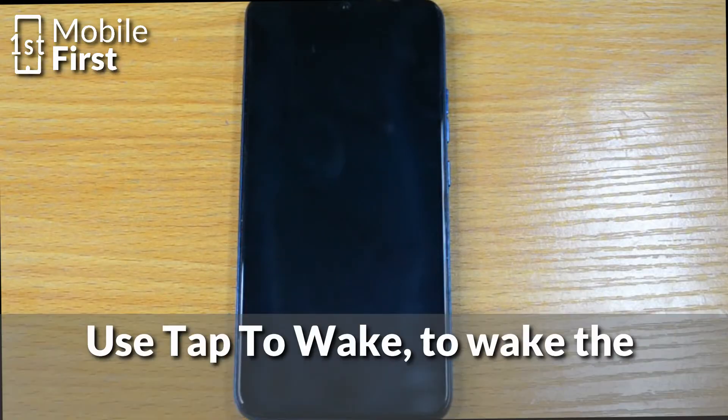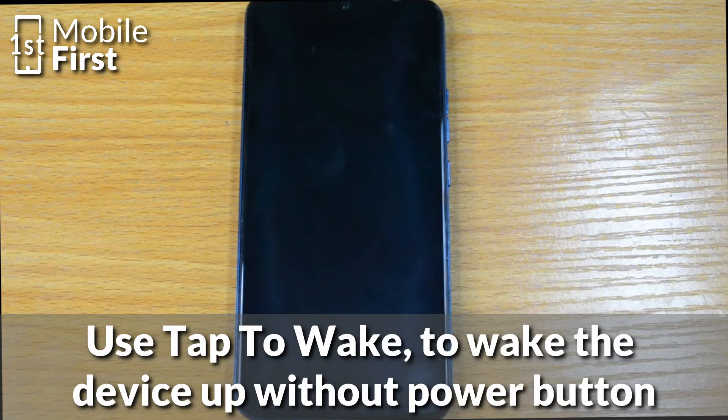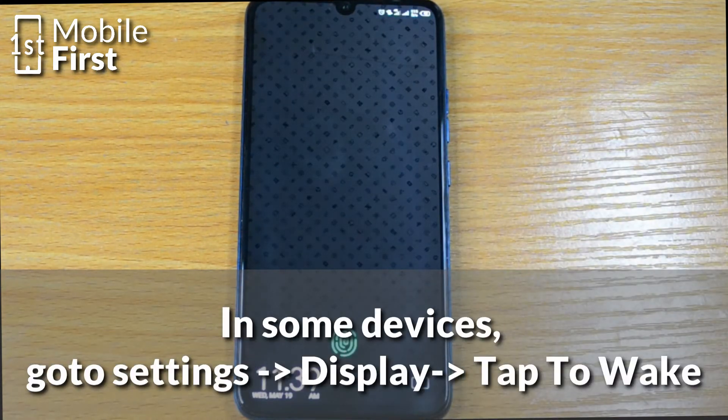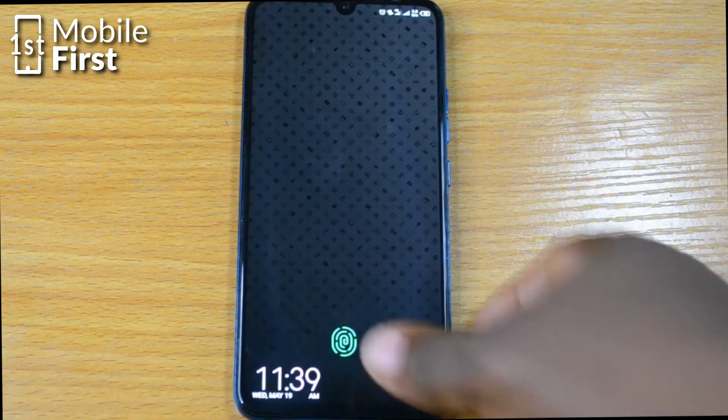To be able to make use of your smartphone without a power button, you have to enable what is called tap to wake. You just tap on the screen of your phone and it comes back on. By doing this, you will not need to have a power button on your phone.